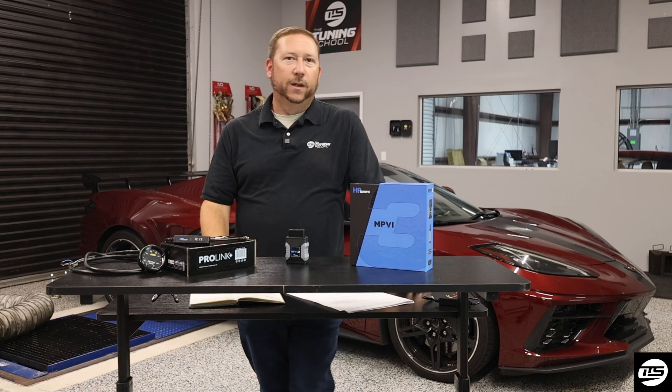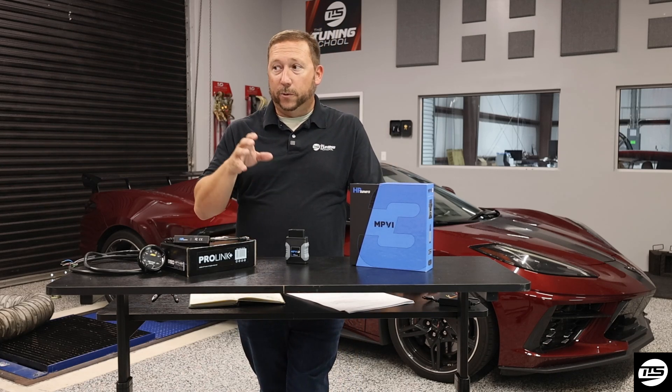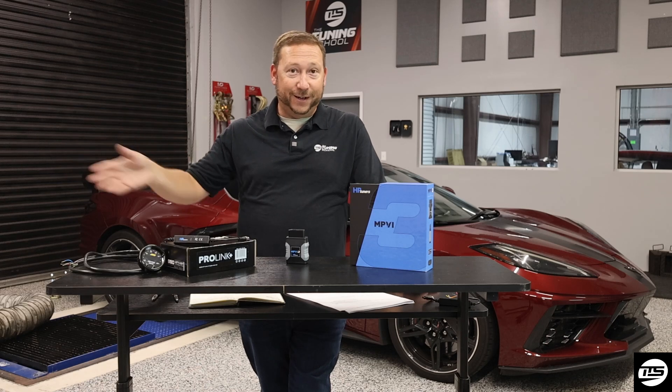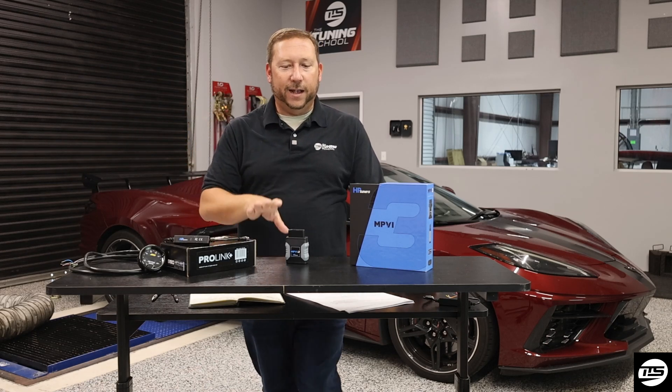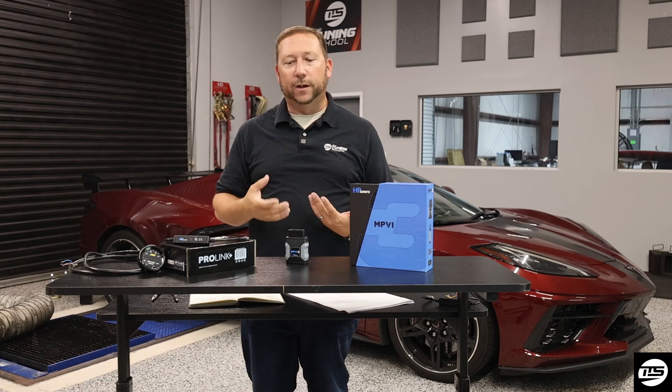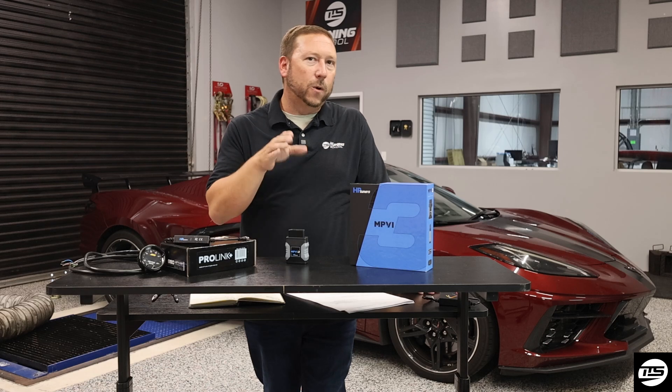Which brings me to number two: what do I do if this is destroyed? Because we hear it all the time — sometimes people will literally run it over in a car accident, sometimes somebody steals it and you just don't know. But here's the thing, guys: this is what a lot of shop owners and tuners overlook. This is one of those tools in your toolbox that actually goes up in value over time.